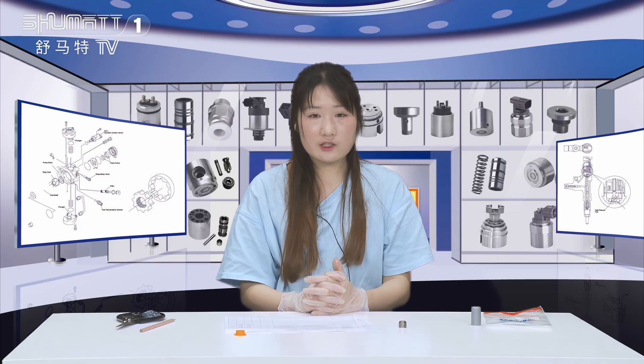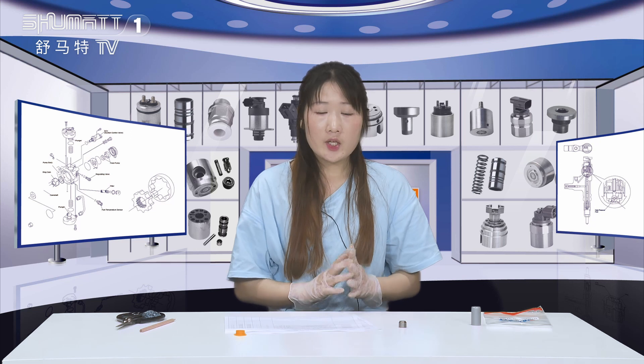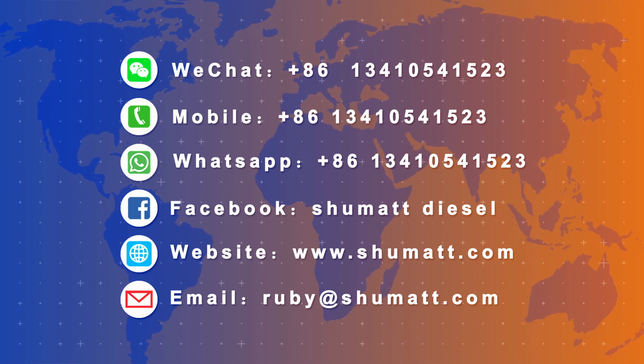So much for the instructions. If you want to know more details, please leave us a comment and we will reply to you. At the end of this video you will see our WhatsApp number, email address, phone number, etc. You can choose one way to contact us. Thank you so much. Bye!